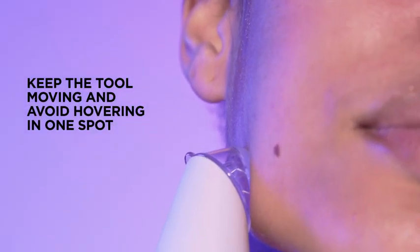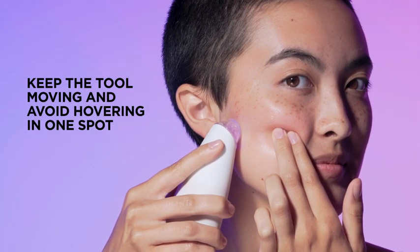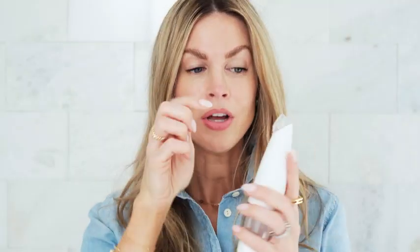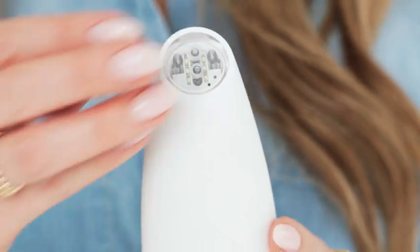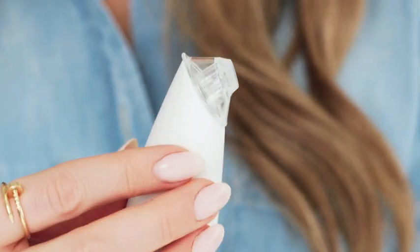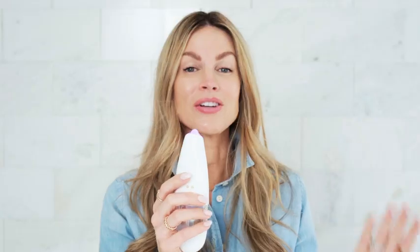The entire treatment should take about four and a half minutes. Another pro tip: I recommend starting with the small narrow tip — both come included. There's a little note on top; you'll just push it off really easily and put that narrow tip on top. It's a little easier to control for your very first time. It's the exact same process: turn it on, low, medium, or high, prime it, and then get going.